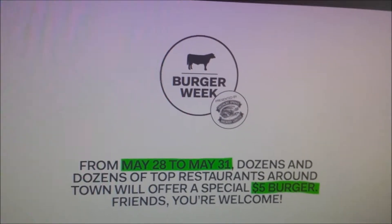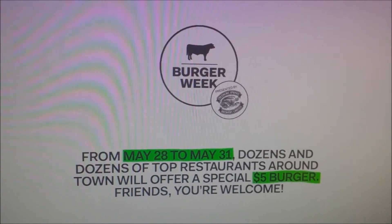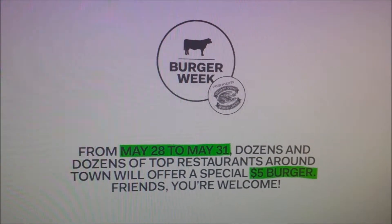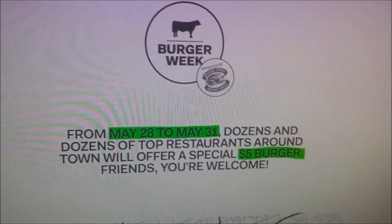Hey, this is HMD and I'm reviewing Burger Week. This is a kind of festival in Toronto between the 20th and the 31st. A number of restaurants are doing $5 burgers and I have 5 reviews for you. Here we go.